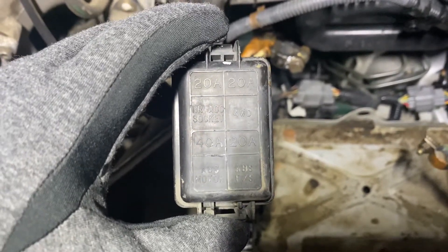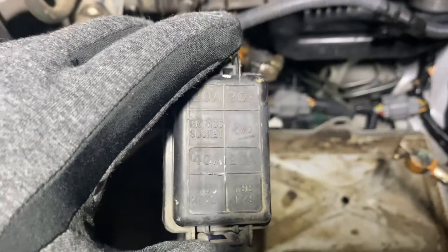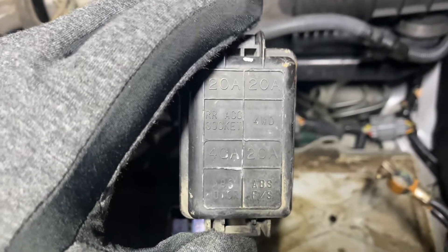A 40 amp for the ABS motor, which you can see is right in the back there. And a 20 amp for what looks like another accessory part of the ABS system. So there's the diagram there.